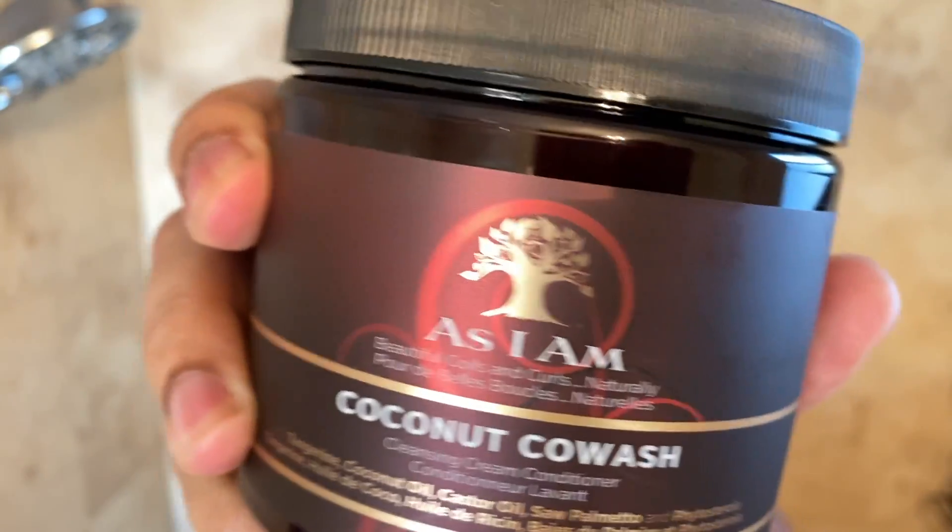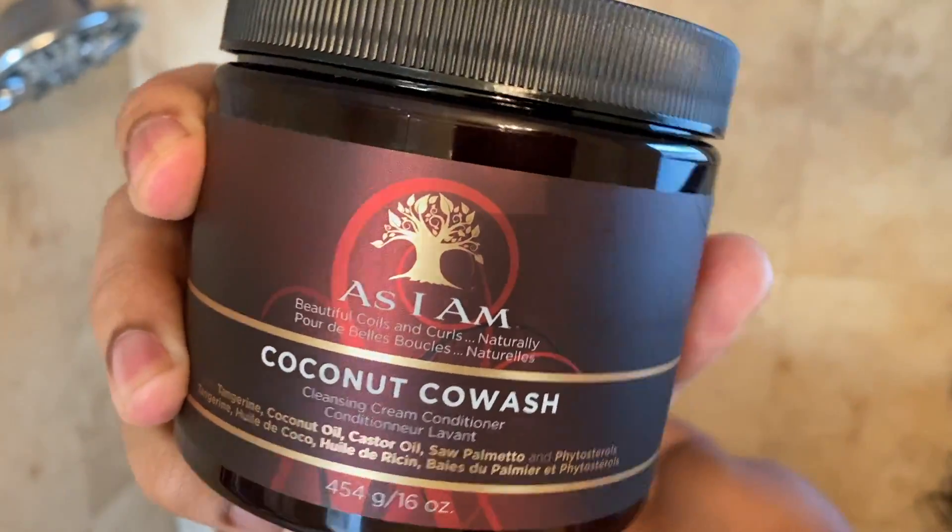For the shampoo we're using SheaMoisture, and for the conditioner we're using As I Am. So we've got the shampoo and the SheaMoisture, and As I Am is going to be the conditioner. I'm also doing the twist out with product from As I Am — I'll show y'all that later. Smash the like button! I took you to the barbershop — if you're new, subscribe and turn your notifications on.